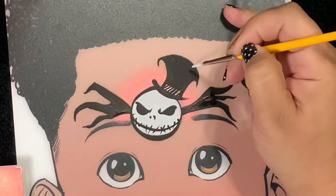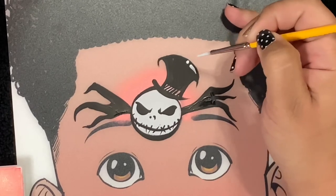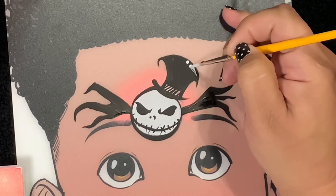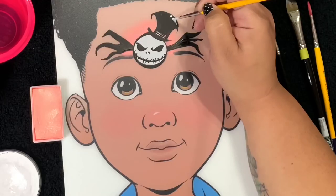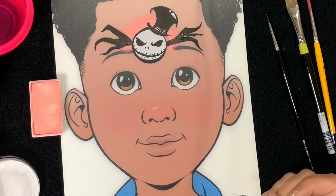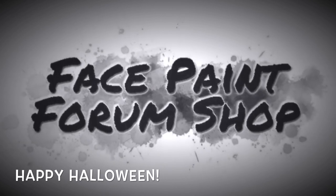Lastly, we'll add a shine just to the very top of his hat. That pretty much completes our design. This is a very simple design — kids always ask for Jack Skellington, so I can't wait to see you try this. Remember, you can find all these supplies and so much more at Face Paint Forum Shop.